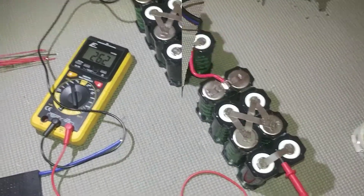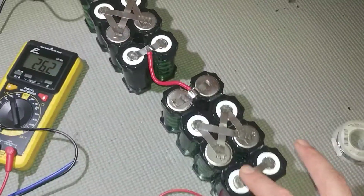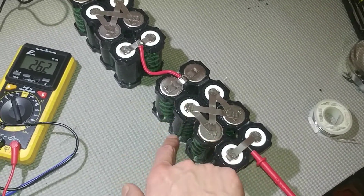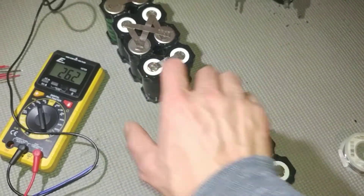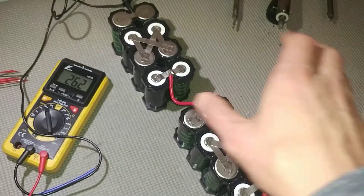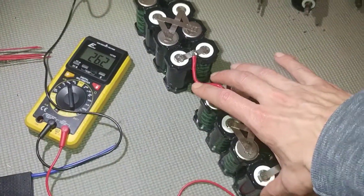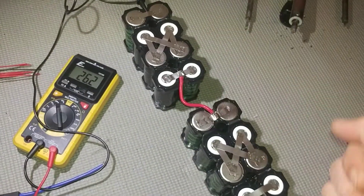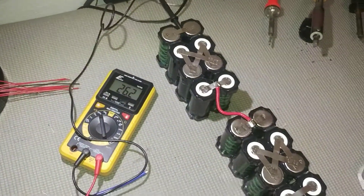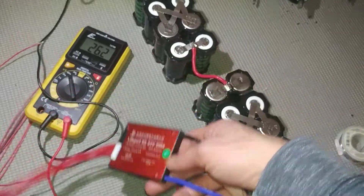The batteries are spot welded — total voltage of the pack is 26.2 volts. The way it's spot welded: your main positive connects down, up, down, up. I split it into two different packs just so I can fit it inside the scooter — I'll put one module next to the other. Basically it's a 12-volt pack and a 12-volt pack put together to make the 24-volt pack. The next step is to connect the battery management system.